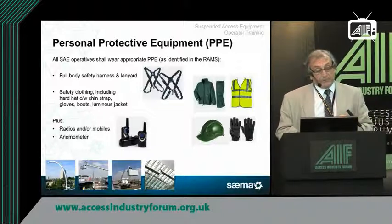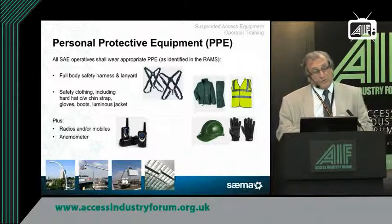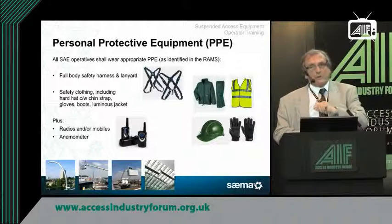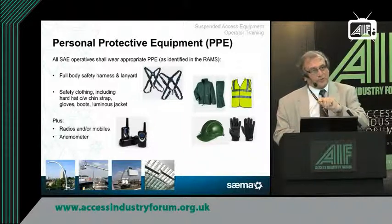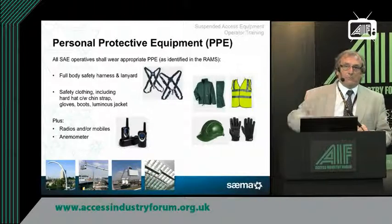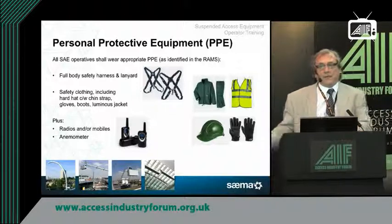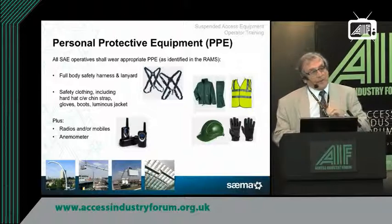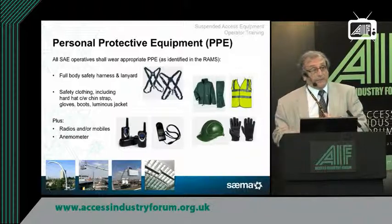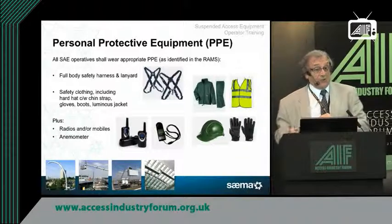Radios and mobiles for communication: it's essential that before the operative goes out in the cradle, there is a known method for him to contact you and you to contact him. Very often mobile phones are not the answer — if you're about 250 feet up in London, you often haven't got a good signal. You can't always rely on mobile phones; very often you have to organise dedicated radio control. Again, this is something the duty holder and appointed person need to be sure of.